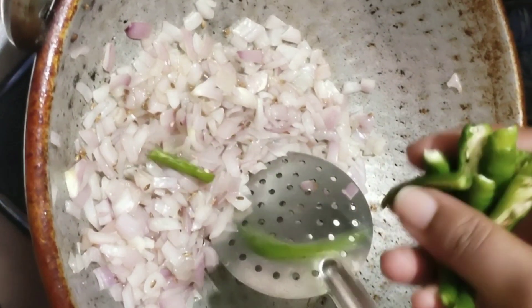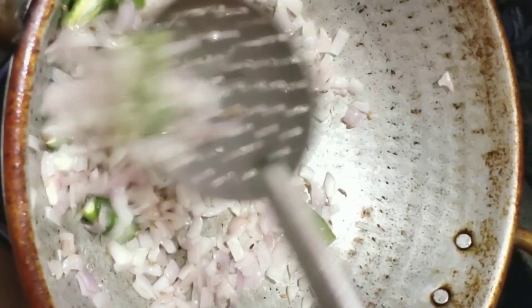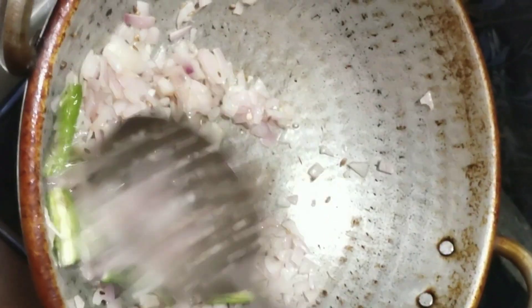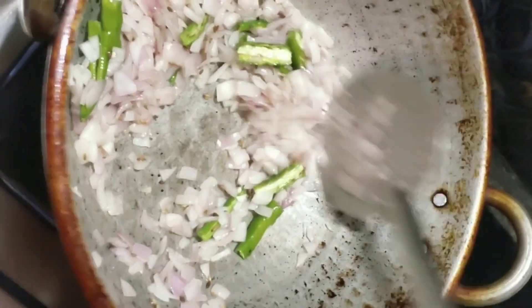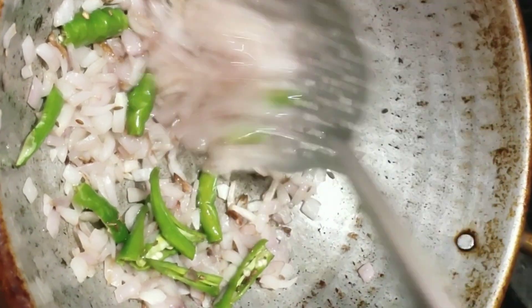Now add green chili. If you don't like green chili, you can add a little flavor. This is a very good flavor.